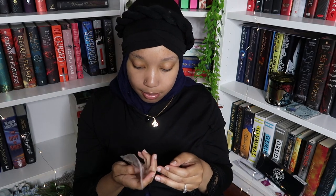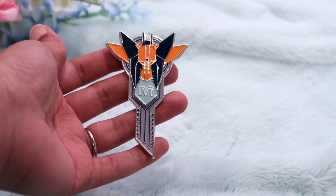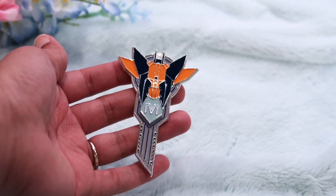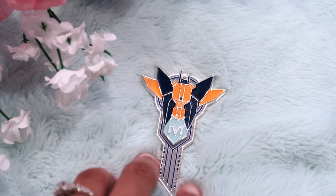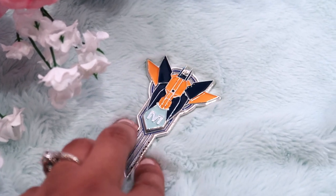Oh, what is this? Hmm, it looks sci-fi. So this next item — it has like an 'M' on it and it's heavy. It looks like a key, kind of like a key to a spaceship. I don't have a spaceship, but if I did, that's really cute. I'm not sure what it's from but we're going to get to it — I'll talk about everything at the end, so stay tuned.